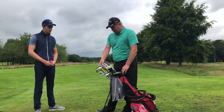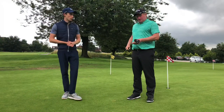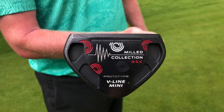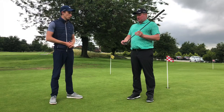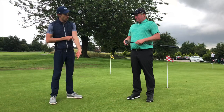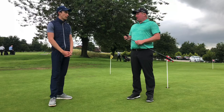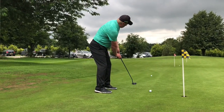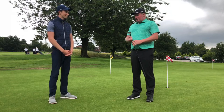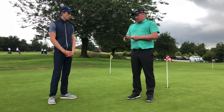Moving on to the putter. This is the Odyssey RSX milled collection, a V-Line Mini — a face-balanced, sort of triangular mallet shape. I'd been using an armlock putter up until about a week ago — the Kuchar style — but on slower greens it was very difficult to get the pace right; I couldn't swing back far enough without having to increase stroke speed. I felt like a change. I've had this putter at home for a while and it suited my eye. I'm using the claw technique, which I've used in the past, with a leather-style fat grip.